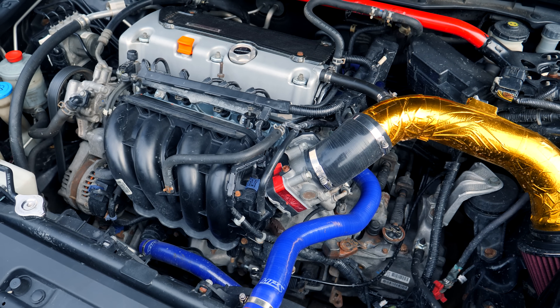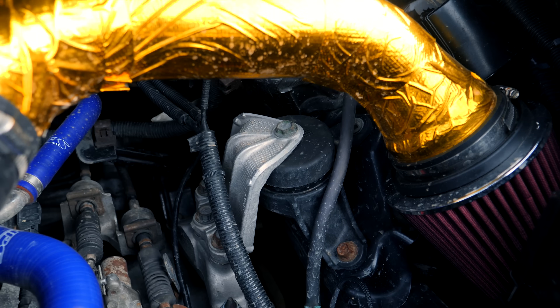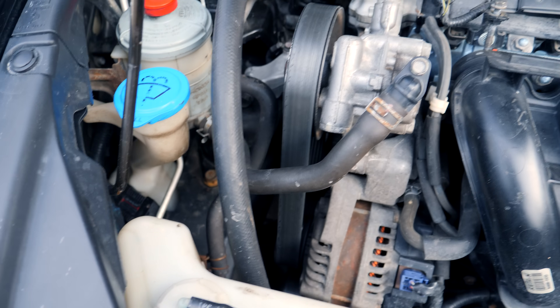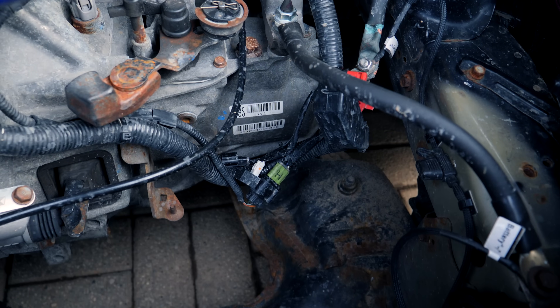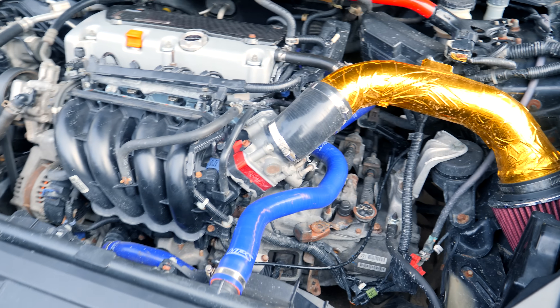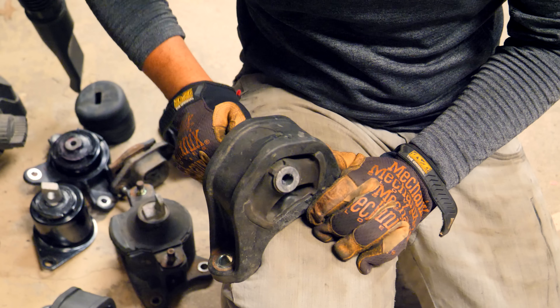In the engine bay, in this specific situation, there are five mounts. There's one here, another one at the front of the engine, another on the passenger side, another at the rear of the engine, and another one underneath the transmission. All of them are made out of rubber and the condition of them is not the greatest — they're cracked, they're old, and they need to be replaced.